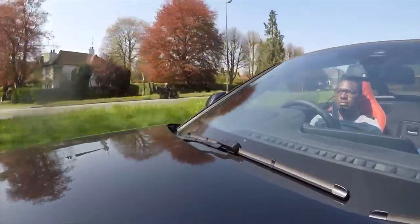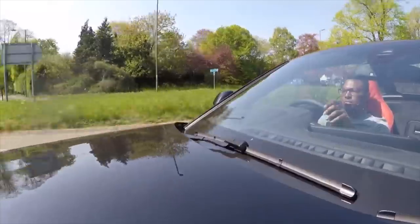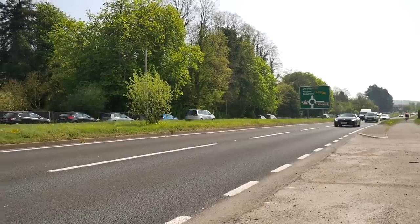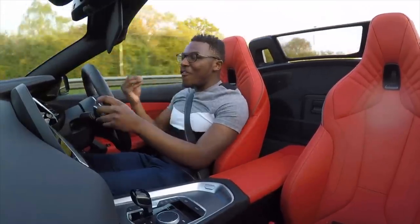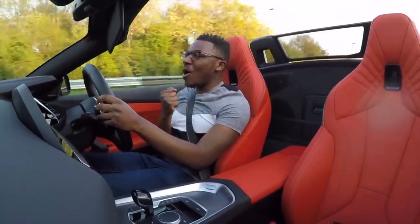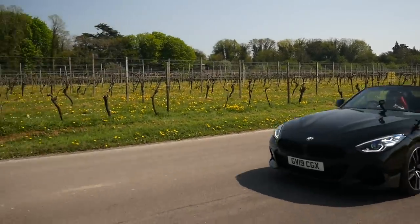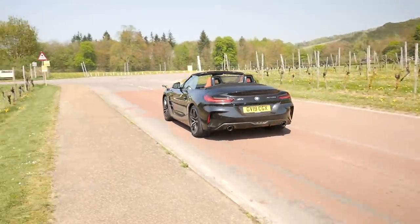Everything else seems to have bulked up. It's still got the Z4 character, it's still got that fun sporty nature about it, which is good. It hasn't lost its personality, even though I feel like the Z4 has now grown up.